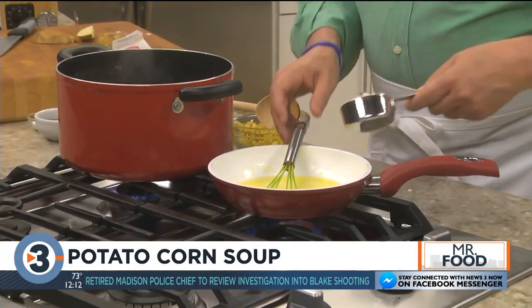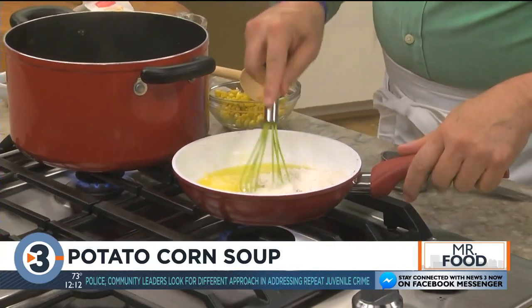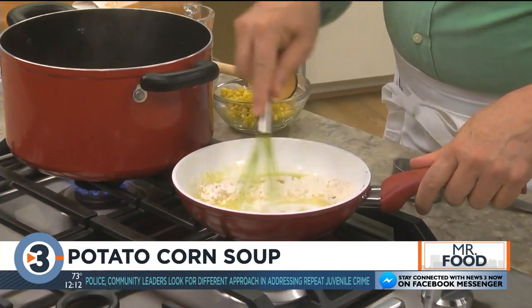While that's doing its thing, we melt some butter in a skillet and stir in an equal amount of flour to make what is called a roux, which will help thicken our soup.